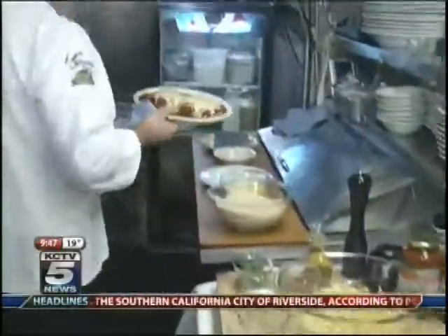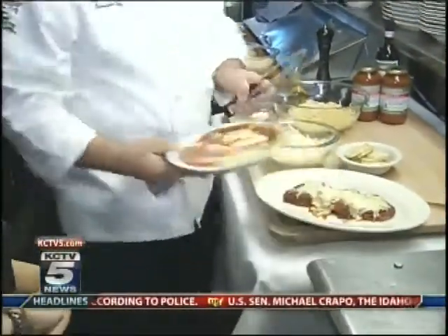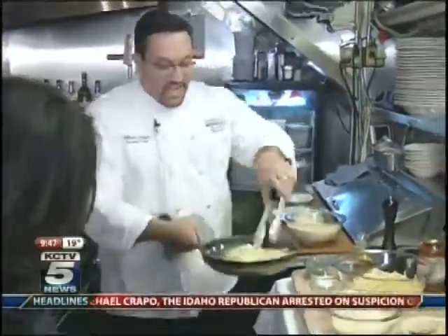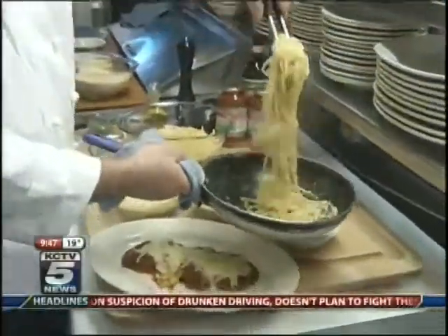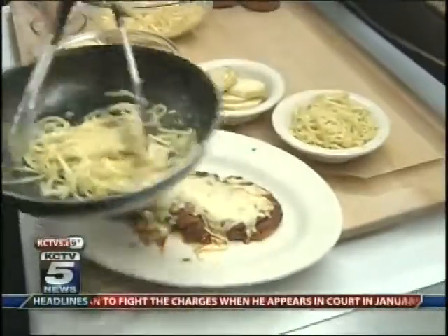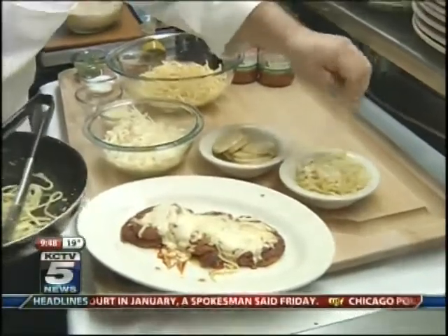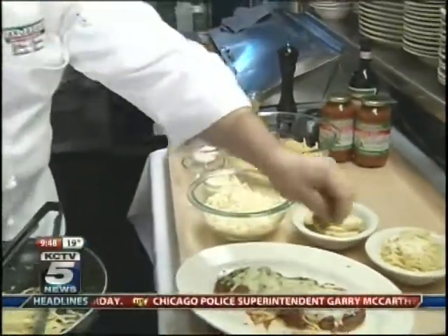Stick it in the oven for about two or three minutes. This is... that looks amazing. And our side of linguine with olive oil and garlic. You make it look so easy, Mario. It looks so delicious. A little bit of cheese on top — it's romano cheese and some parsley. Very simple, very easy to make.